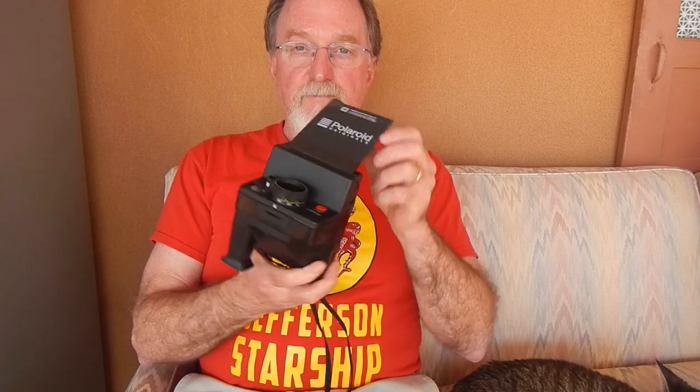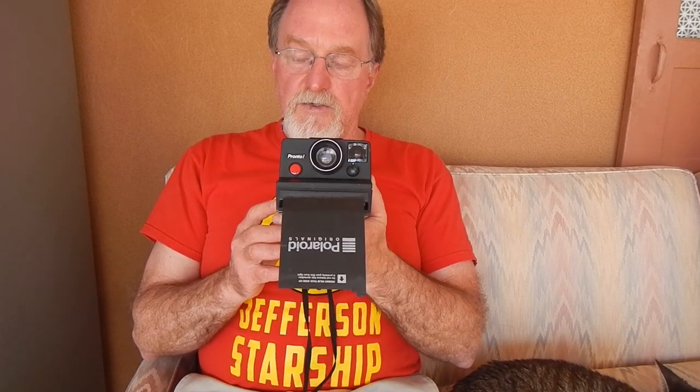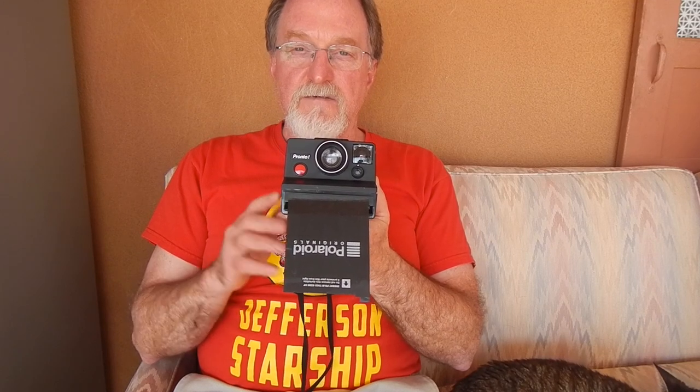I shot with some Polaroid Originals film — a company that used to be known as the Impossible Project. It's ISO 100; I used the black and white. The original SX-70 film was ISO 150, though I've also read 160.